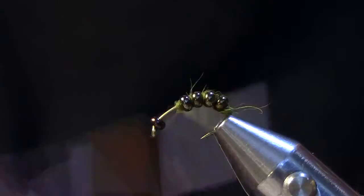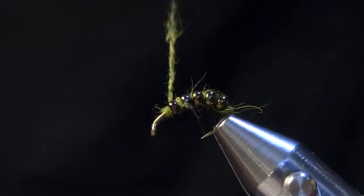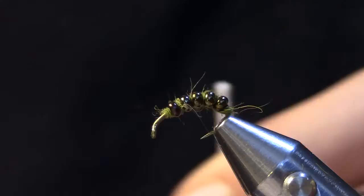Once I get up to the head I'm just going to secure all those beads back nice and tight and then I'm going to move up onto the head of the fly.